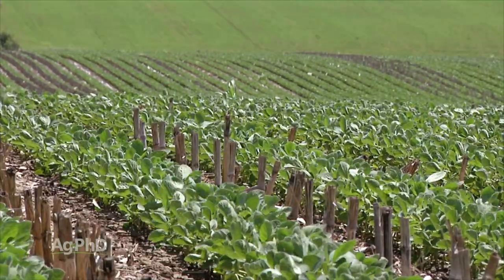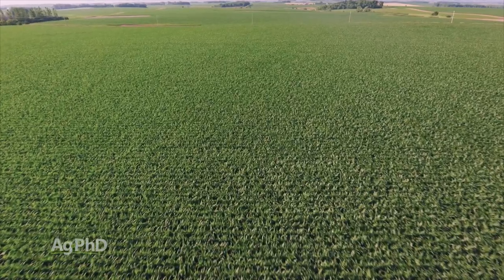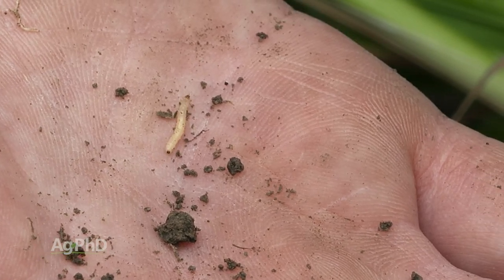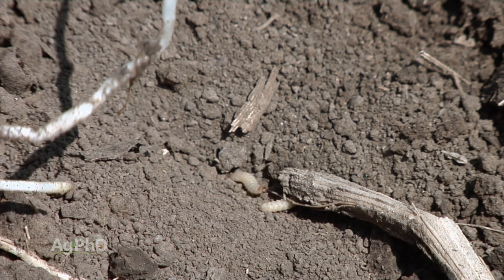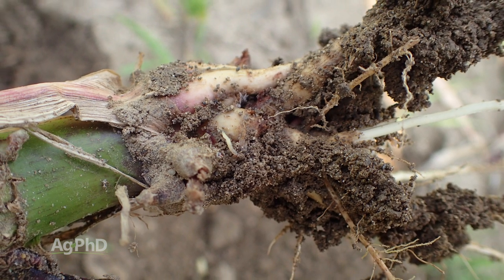First, you've got to look at your area. In our area, it's at least half corn, probably 60 percent corn, so there are lots of rootworms out there all the time. They don't move all over the country, but they certainly can move field to field, so you've got to think about that. Even if you are rotating, that doesn't necessarily mean you aren't going to have some rootworms — we definitely do on our farm.